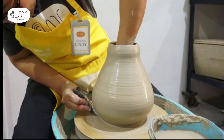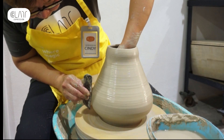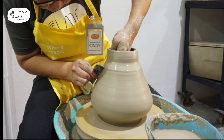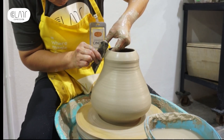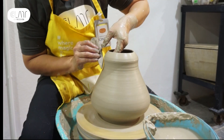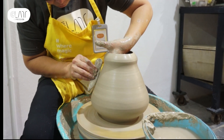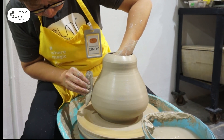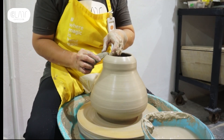Alright, I have the first draft of a shape now. It is time to refine the piece. I will now use a wooden rib to clean up the curves and give it a defined shape. I love watching how the rib helps define the shape. Cleaning up the rim a little bit here, and done.